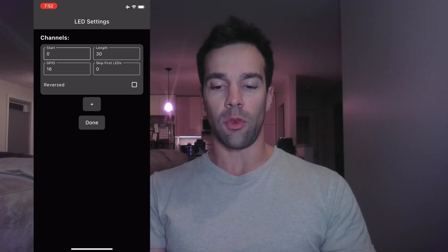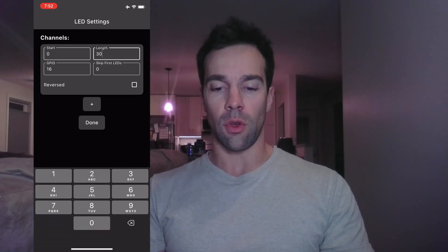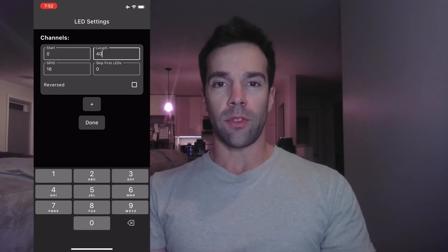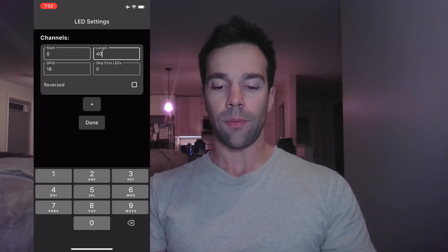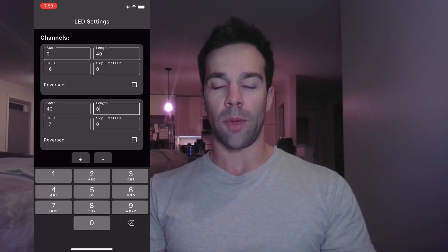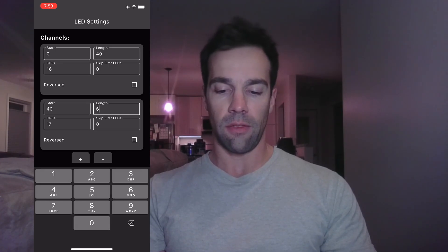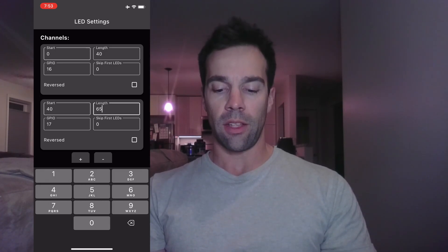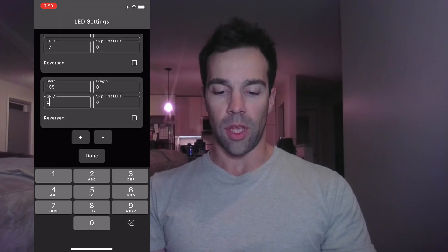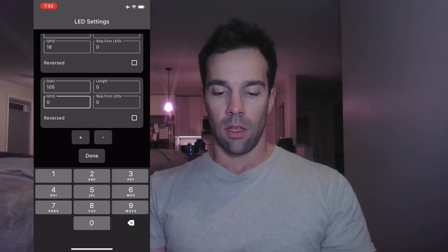Take the outputs that your LEDs are plugged into, count how many lights you have on each output, and enter that for the length. For example, if you have 40 lights on GPIO 16, put in 40. If you have more lights on GPIO 17, hit the plus button, add GPIO 17, and enter that count — say 65. Same goes for GPIO 18 and GPIO 15; just keep adding outputs as needed.